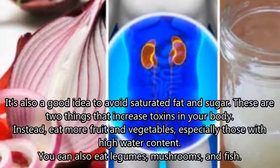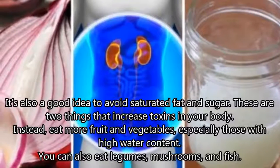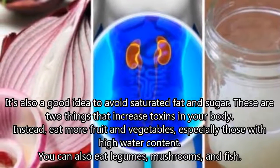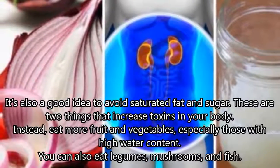It's also a good idea to avoid saturated fat and sugar, as these are two things that increase toxins in your body. Instead, eat more fruit and vegetables, especially those with high water content. You can also eat legumes, mushrooms, and fish.